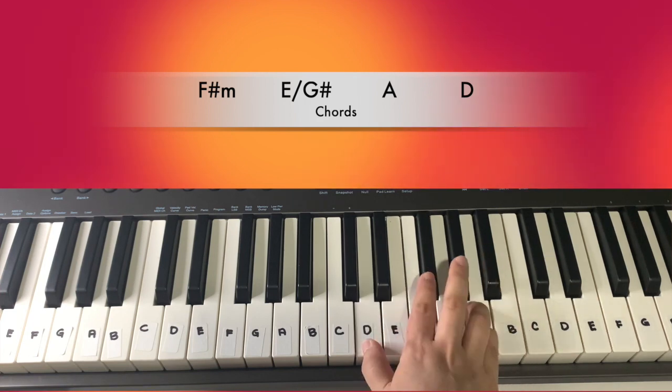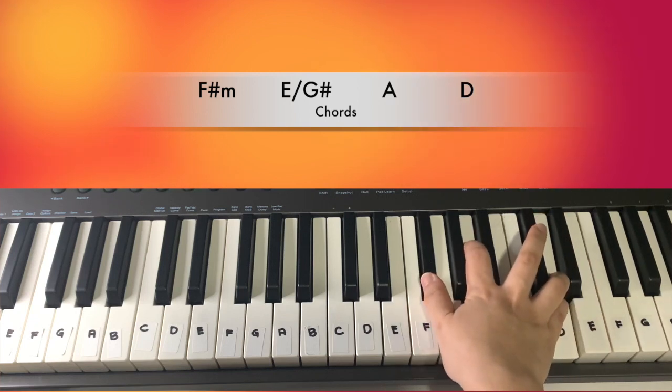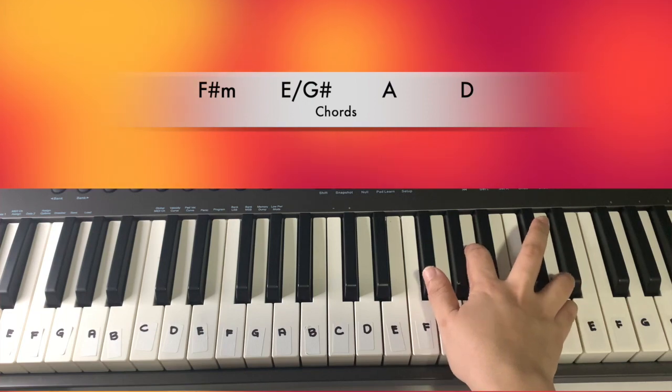For E and D, we will be playing the inverted chords. So you have your E and D. The chord positions are: F sharp minor, E, A, and your D will be here.